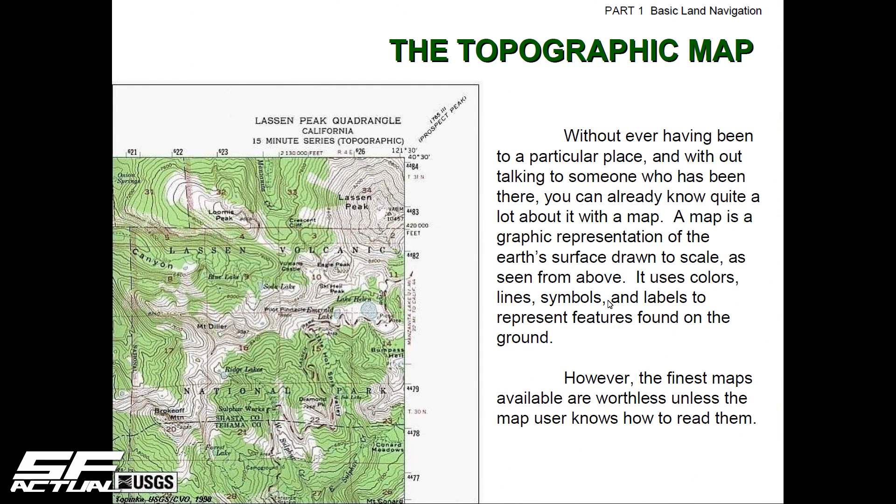The next step is going over topographical maps, so we're going to stop here. I appreciate you guys watching this, and I hope you watch the rest of the episodes as we dig into land navigation. Until I see you again — SF Actual, out.